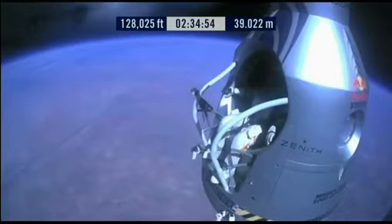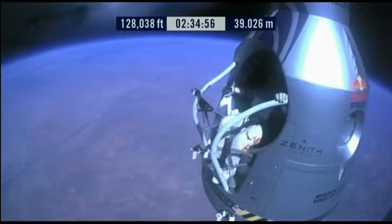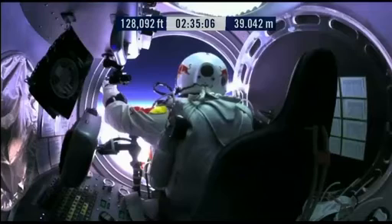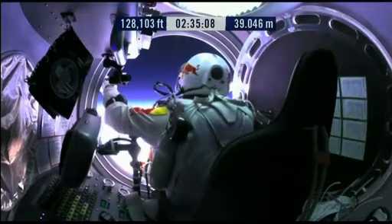Go a little bit further forward so we can check your chute. Your chute's okay, Felix. I'll say it again. Item 31, your chute integrity is checked. Your parachutes are not deployed.